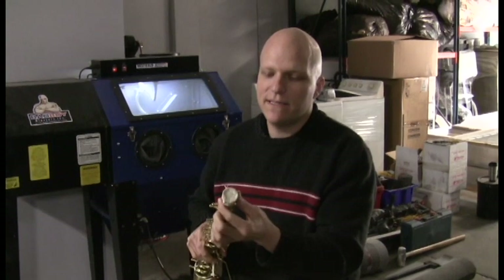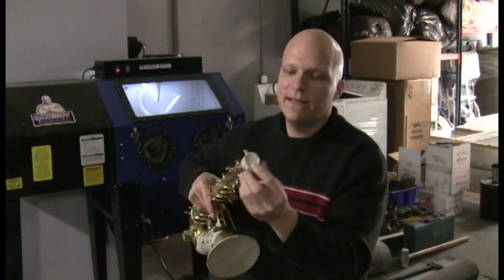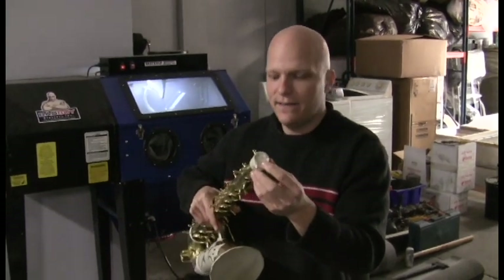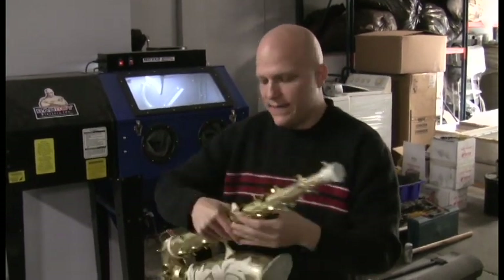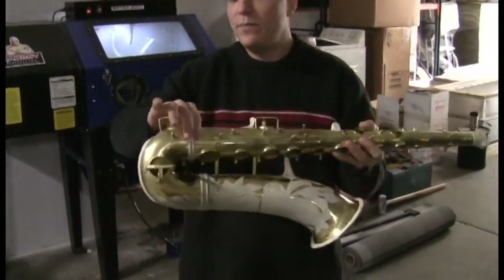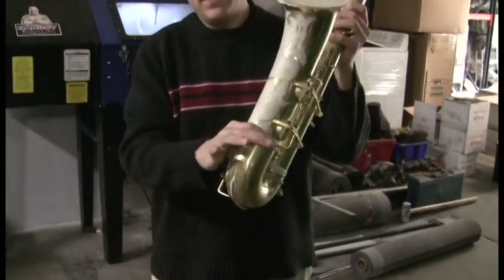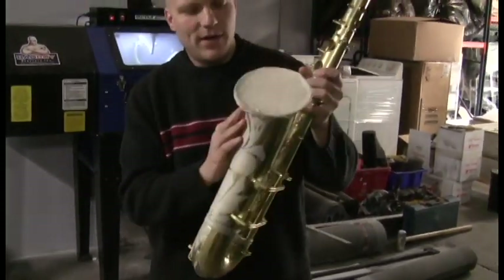We've masked off the receiver — anything that has masking on it is going to be smooth after the blasting happens. We've masked off the strap ring, the thumb rest, the body to bow band, the guard at the bottom of the bow, and the bell to bow band.